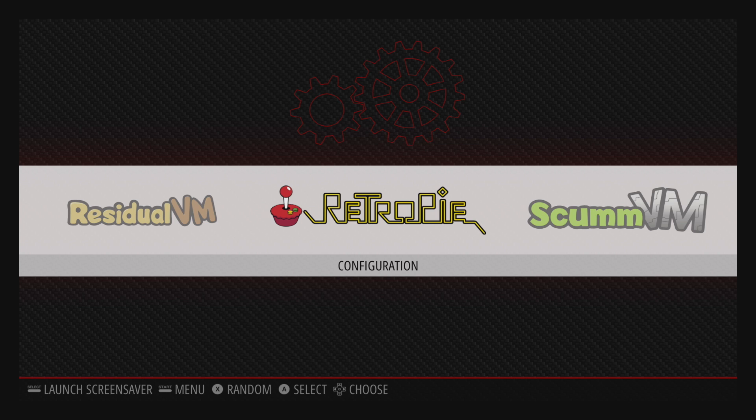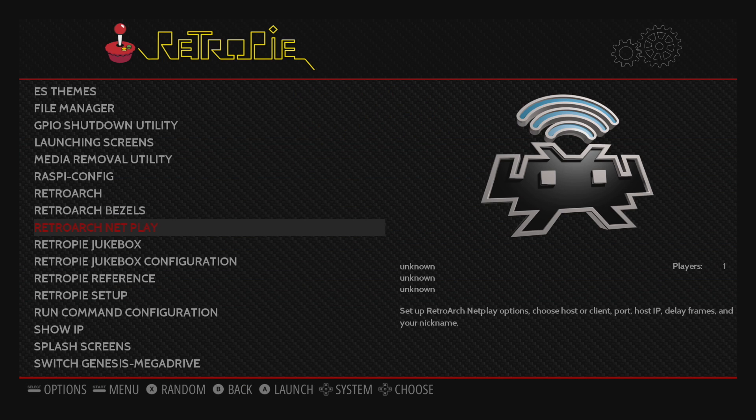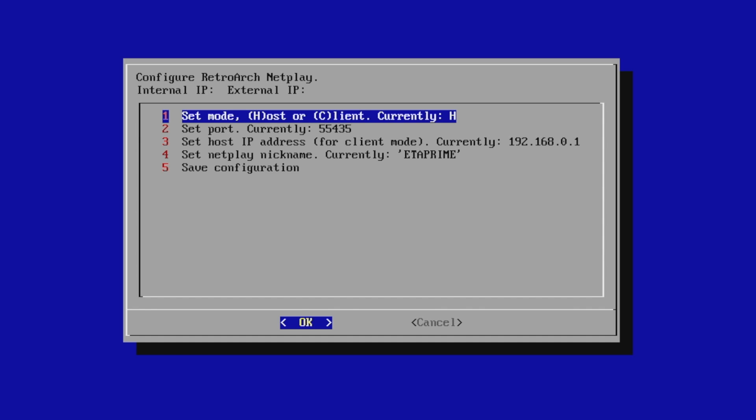There are a few emulators that work really well on the Pi itself, and I'll show you those at the end. But let's go ahead and get into this — it's really easy to set up. First thing we're going to need to do is plug in our Ethernet or connect to Wi-Fi. Then we're going to go into the RetroPie menu and find RetroArch NetPlay and enter that menu.